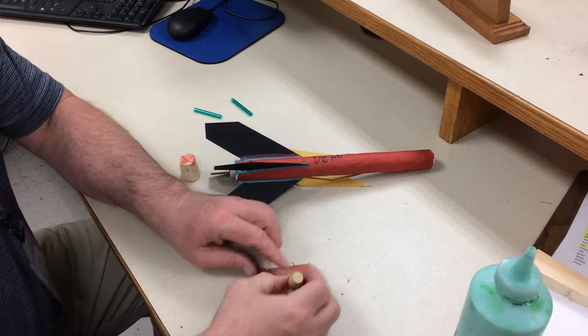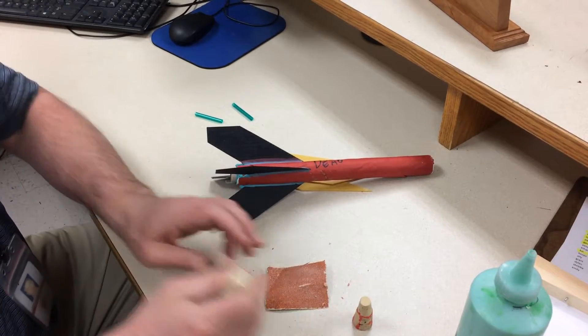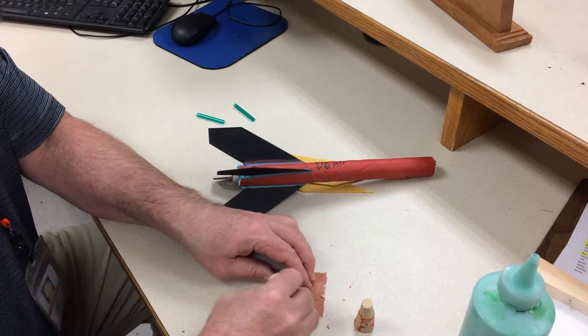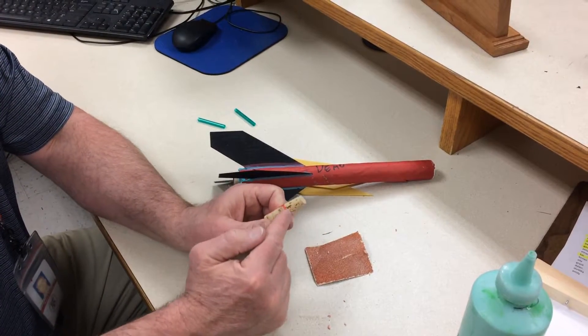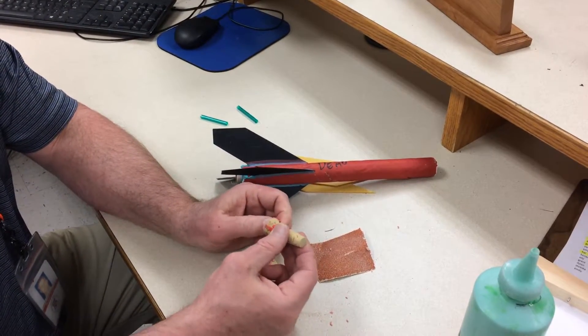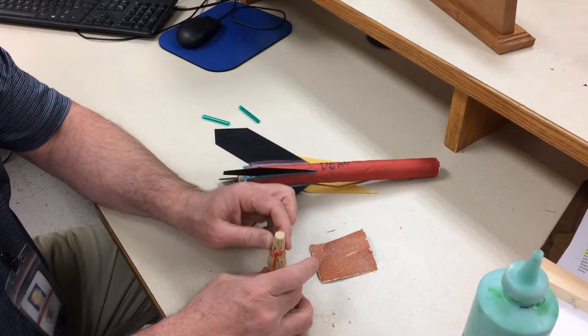I'm sanding off some of that glue. I'm going to hit this larger nose cone, or larger cork. You'll notice that I've already glued those two together, or a student glued those two together. And now I'm going to glue these two onto the larger one.